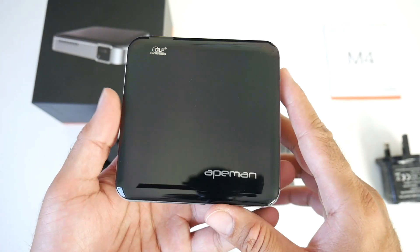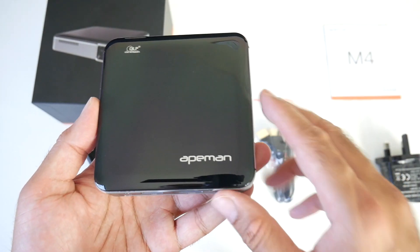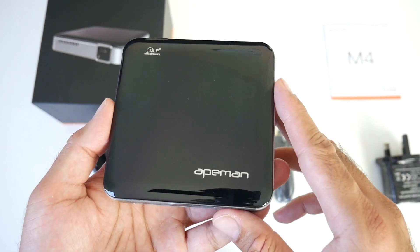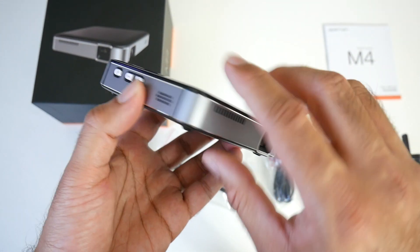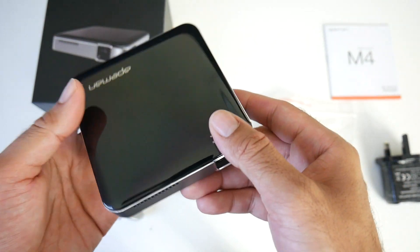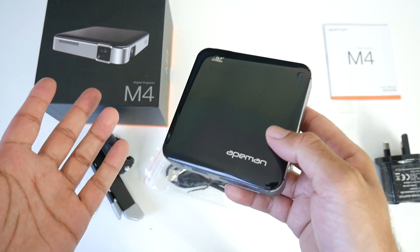I'm loving the finish on the top — you've got a black plastic reflective finish with the Apeman and the DLP logos at the top. The silver part going all the way around is actually made from metal, which is definitely a nice touch. And the bottom of the projector is made from plastic.